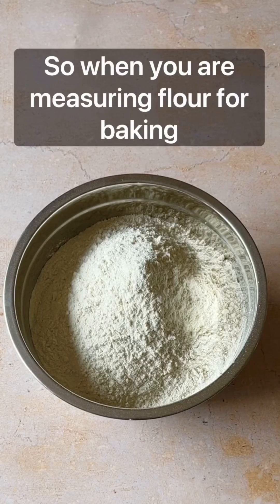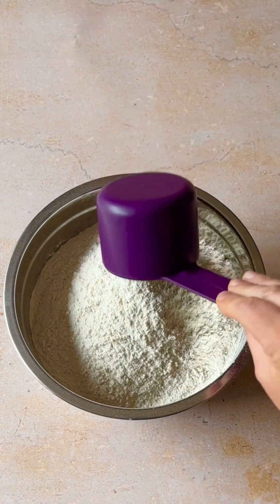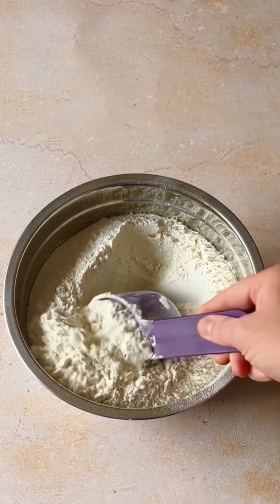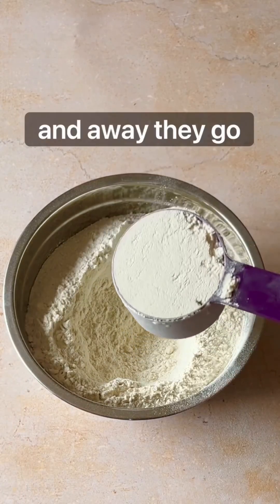When you are measuring flour for baking, do not do this. If the recipe calls for a cup of flour, what most people would do is dip the cup into the flour, level it off with a knife, and away they go.